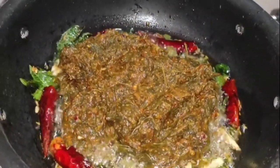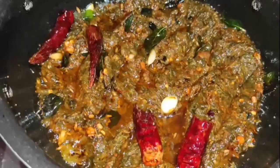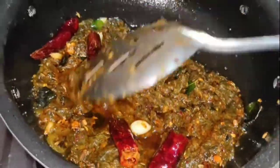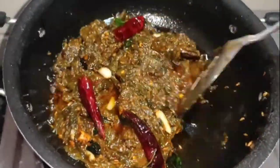We are going to prepare the gongor. I am going to prepare for this gongor. It contains vitamin A, which is very good for this gongor.